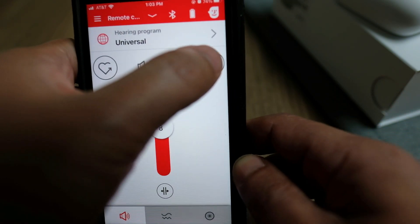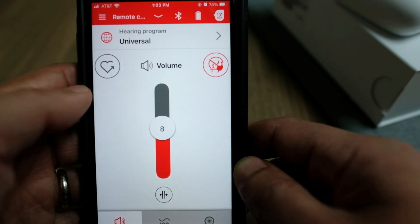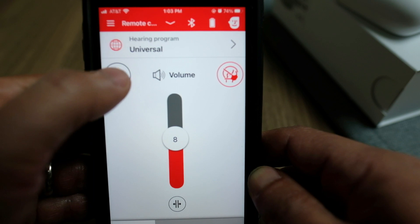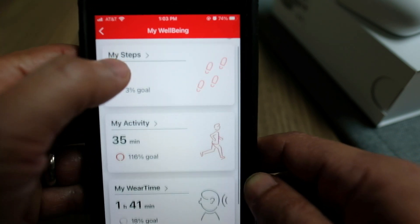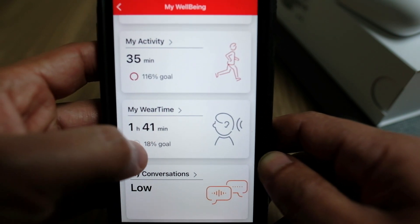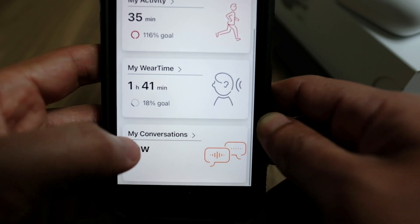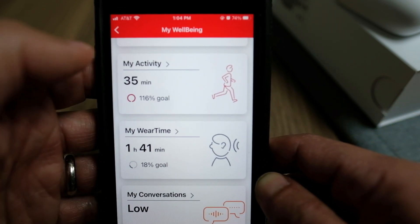There's also a mask mode that boosts speech frequencies in situations where you're still struggling to hear speech, such as when someone is wearing a mask. There's also a new tool called MyWellbeing, which tracks your steps, your activity level, your hearing aid wear time, and also the amount of conversations you're having throughout the day — with tools to help promote a more active lifestyle.